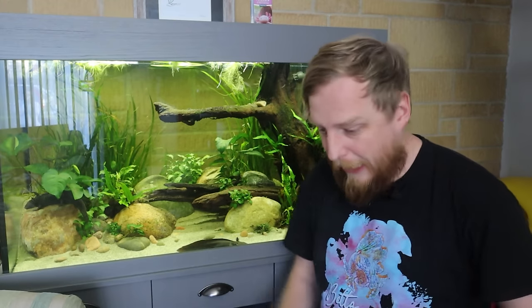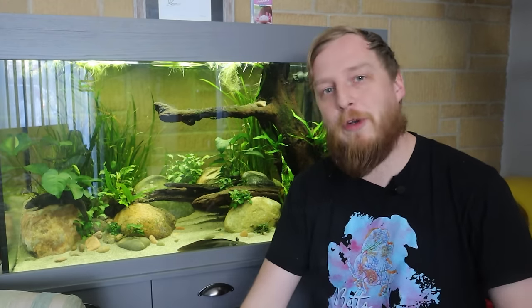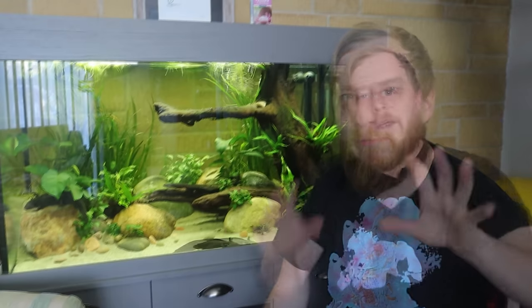Most of the time when tanks break, people are like 'I don't know what happened,' and they bring it in and there's a big impact crater on the bottom where they've clearly dropped a rock. Most of the time it's down to user error rather than the tank just exploding. If you stick to the big brands — your Fluvals, Oase, Aqua One, Eheim — you very rarely hear about problems. But always check the warranty, because you might be surprised to learn they won't honour it without a proper cabinet.